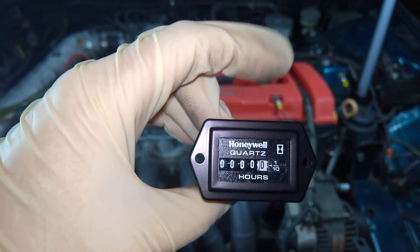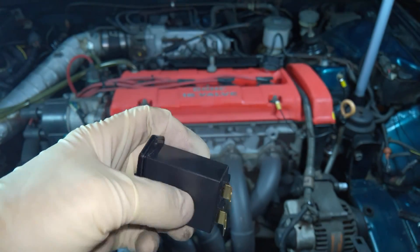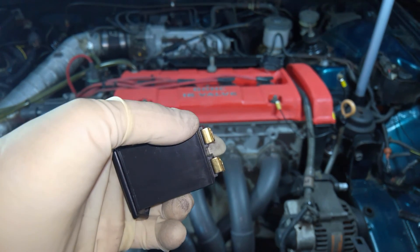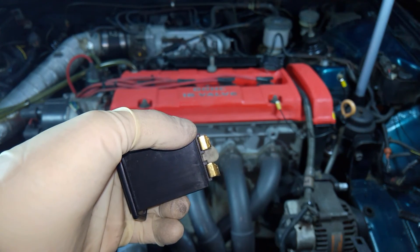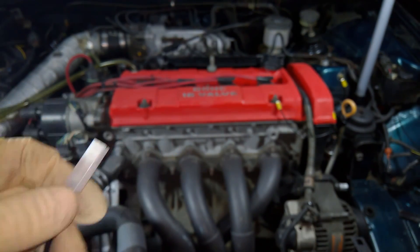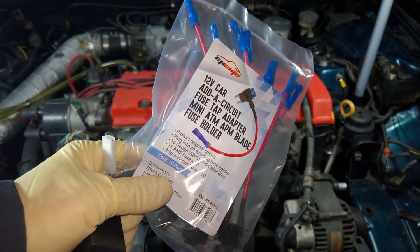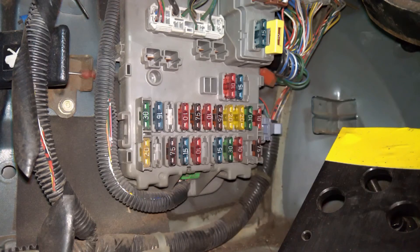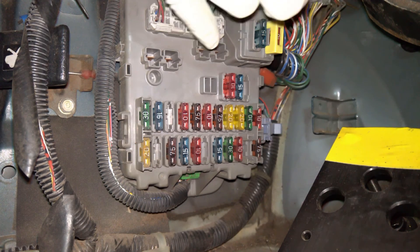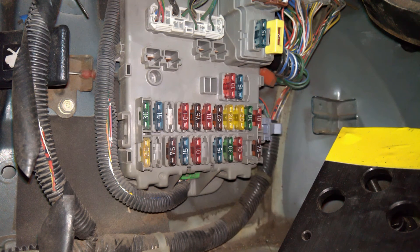It's basically a stopwatch that counts up only when the car is running. All I need to do is connect this lead to a 12-volt input that turns on when the ignition is on. I have this length of wire connected to a quarter-inch female blade connector, and on the other end I'm using one of these add-a-circuit fuse taps. I just need to look at the inside of the fuse box cover or the service manual to find where I can plug this in. I'm going to plug this into the slot for my cigarette lighter socket, but you can use any circuit that turns on when the car is on.